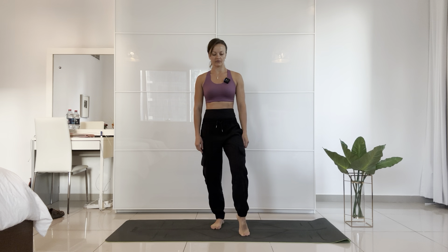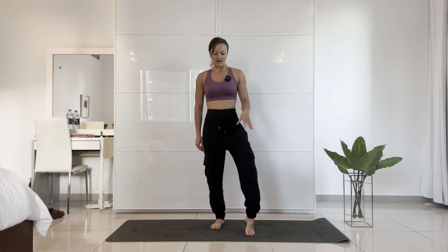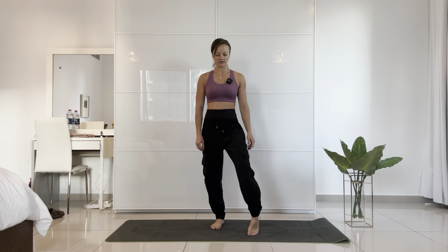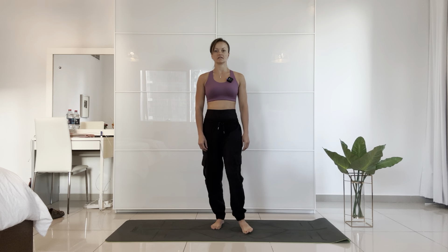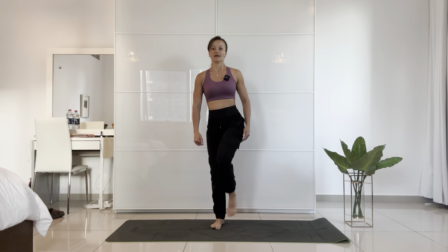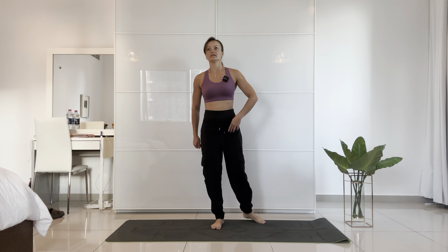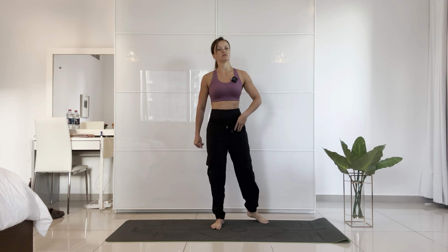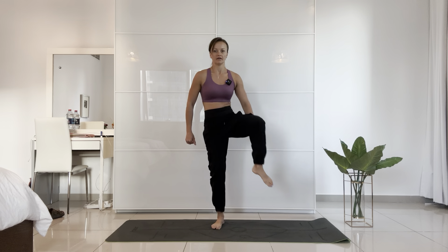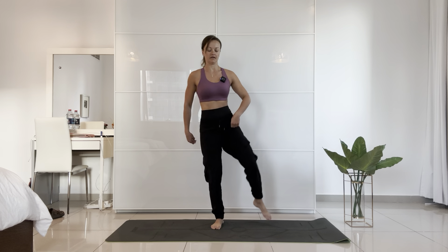Now the other foot — left foot forward, ankle rolls for 10. Then hip openers on the left side for 10. I've actually noticed again on this left side that I am definitely feeling a bit more tension and a little bit tighter compared to the other side. Other direction for 10.